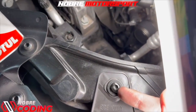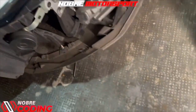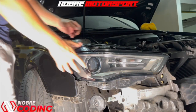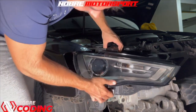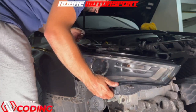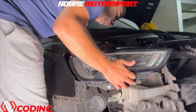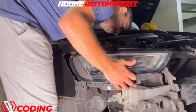After loosening the three screws, we pull the headlight and it should come out. The only thing is we'll have to loosen the plugs first — the plugs don't give enough space to remove it without disconnecting them. And there it is — the headlight is removed.